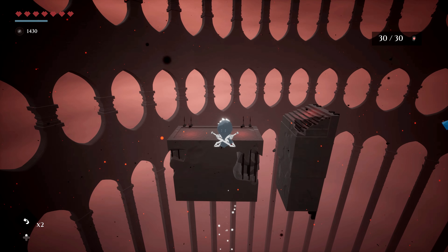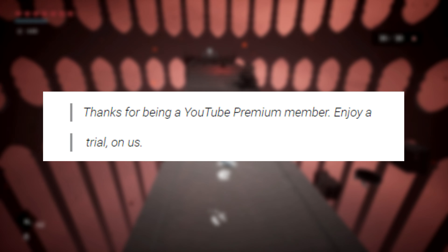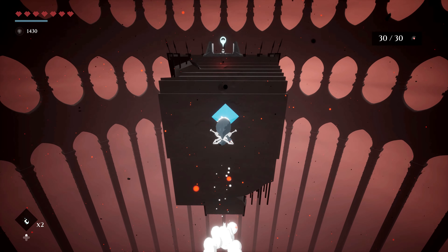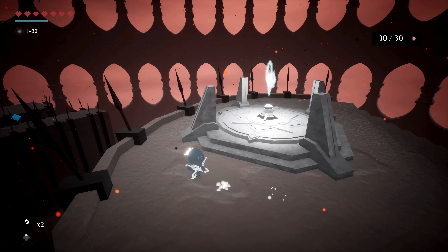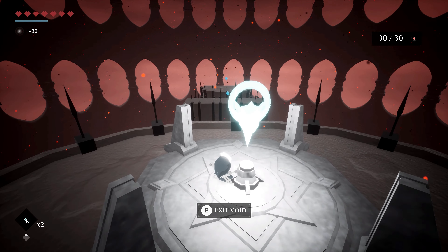Moving on to the YouTube Premium Promo, there is a new code that says "Thanks for being a YouTube Premium Member, enjoy a trial on us." We have had a YouTube Premium Member offer last year. In fact, I was the first one to find the offer website before it was even officially announced a few days later.